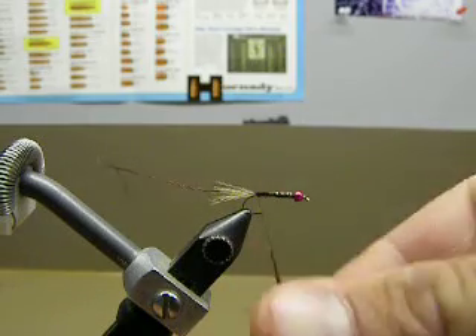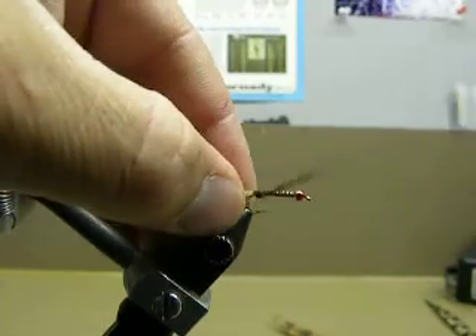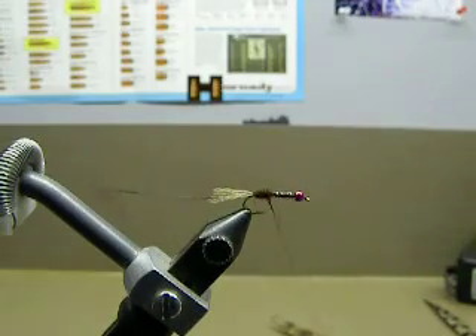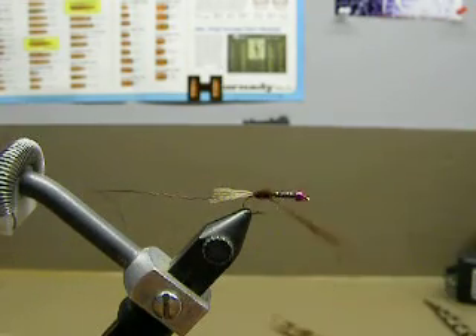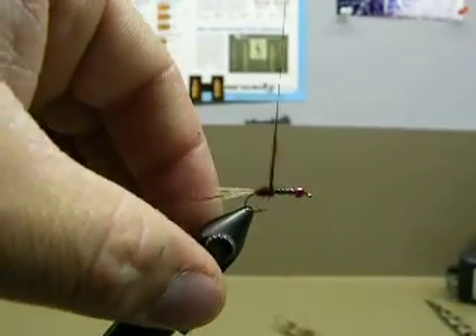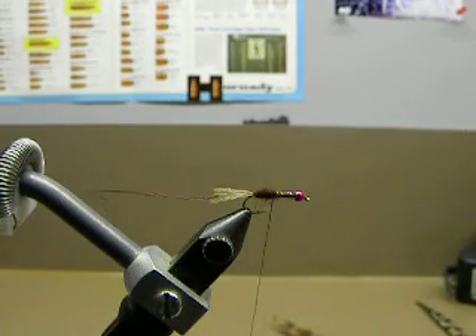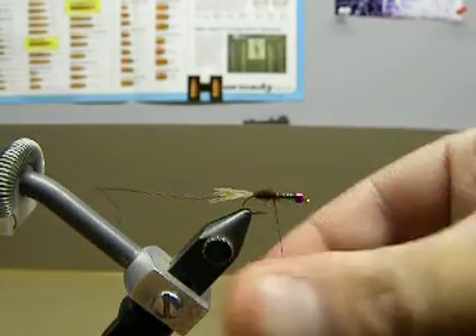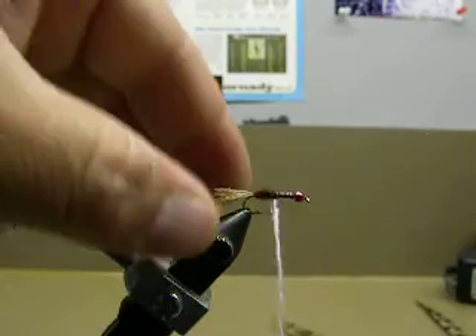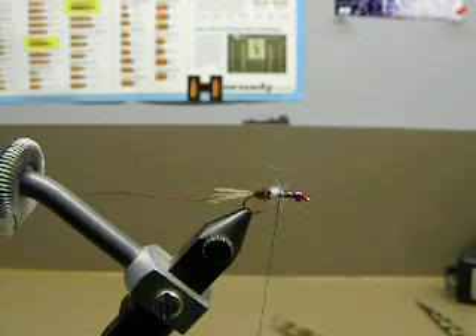I'll go ahead and dub a little bit of that on and see where that puts us. Then at about maybe halfway towards the bead, I'll throw a little bit of this ice dubbing in — it's in UV Pearl. That's a little bit of Orbis dubbing there, and the reason I do that is because these Hendrickson's nymphs have a white bar about three-quarters of the way up their bodies.